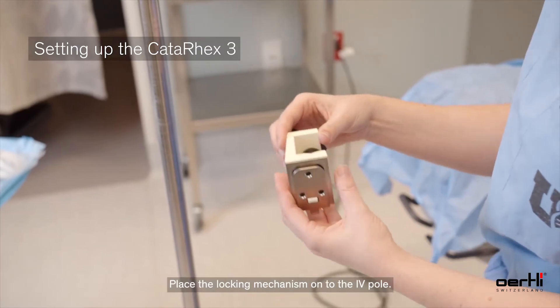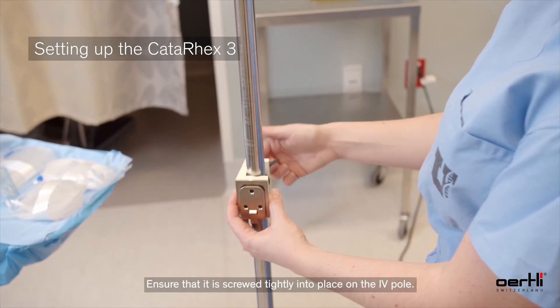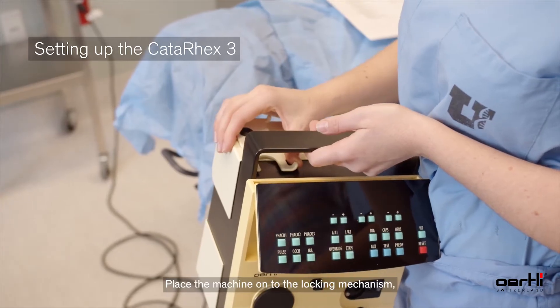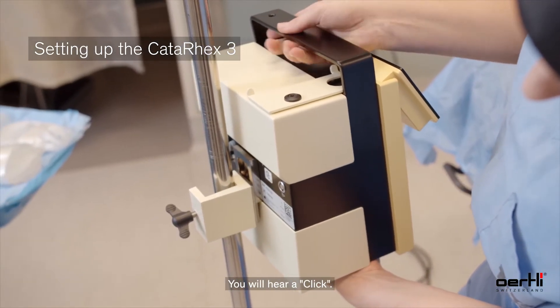To set up the device, place the locking mechanism onto the IV pole. Ensure that it is screwed tightly into place. Place the machine onto the locking mechanism, ensuring that it locks into place — you'll hear a click.